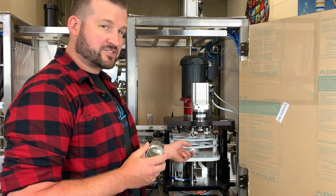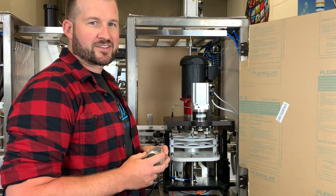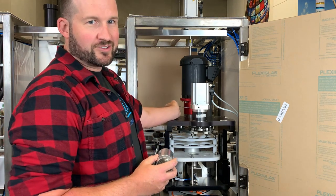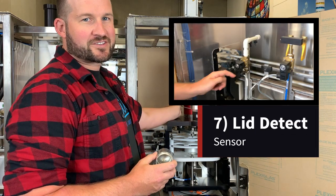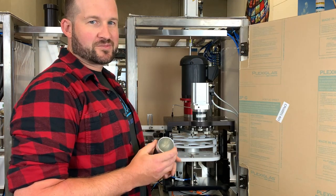If both of those are true, the can's going to rotate through, lift up onto the chuck, and begin the seaming process. That said, there's also a lid detect sensor here, and if this sensor doesn't see a lid on the can, it'll still rotate through, it just won't be seamed.